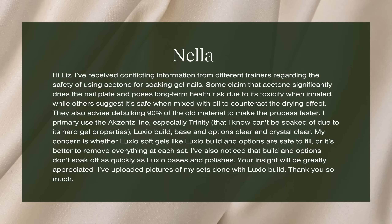Today's submission is from Nella. Nella actually submitted this nail audit request talking about whether or not it's dangerous to soak off product with acetone. Hi Liz, I've received conflicting information from different trainers regarding the safety of using acetone for soaking gel nails. Some claim that acetone significantly dries the nail plate and poses long-term health risks due to its toxicity when inhaled.